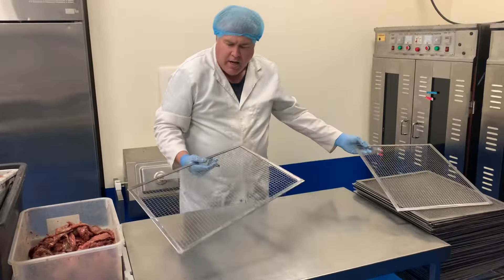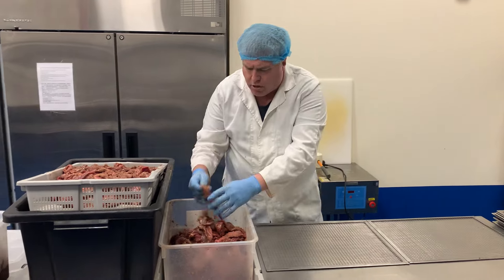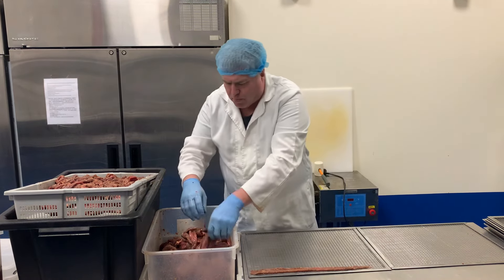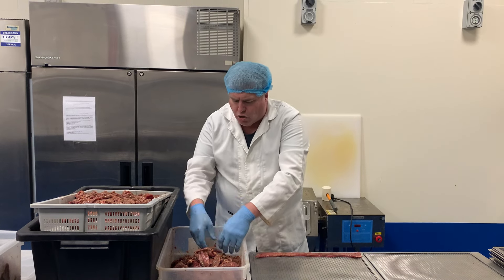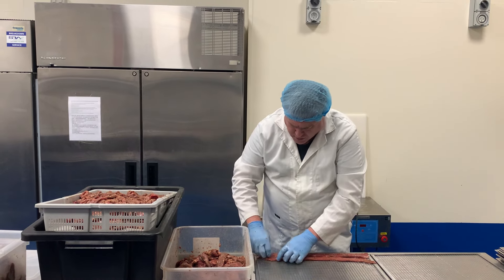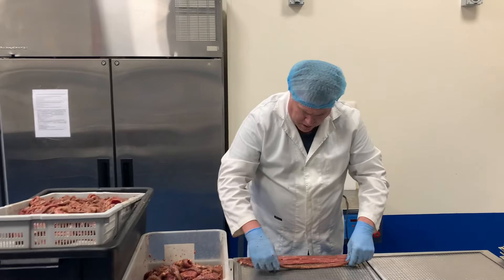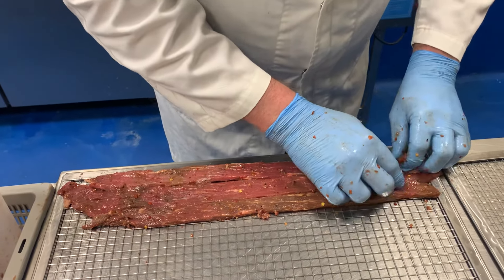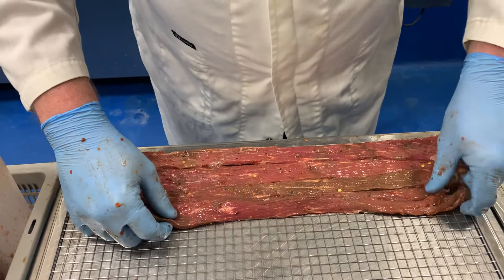These are the trays that go into the dryer. We usually put two trays out at a time. I want to maximize the space on the trays and get as much meat on them as I possibly can. This job is very time-consuming — we like to call it 'jigsaw' because it's like doing a jigsaw puzzle. We want to bring the meat in nice and close together, but not on top of each other — just touching but not overlapping, because if it overlaps it won't dry properly.